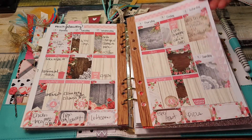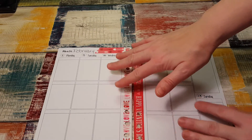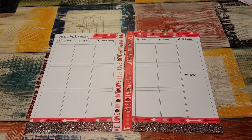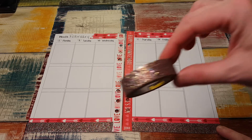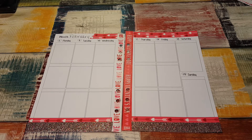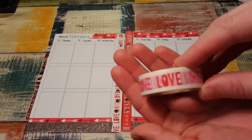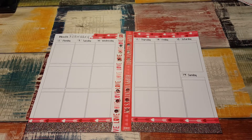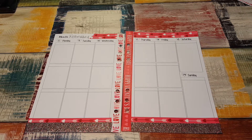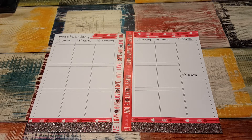This was last week and I just started the week already because it takes forever to put the washi and stuff on. The washi at the bottom is Scotch that I got at Target — it's just a multicolored glitter. This one is from Walmart from last year, it's just the arrows. I didn't see any this year at Walmart; they're getting a little slow with putting out the washi.